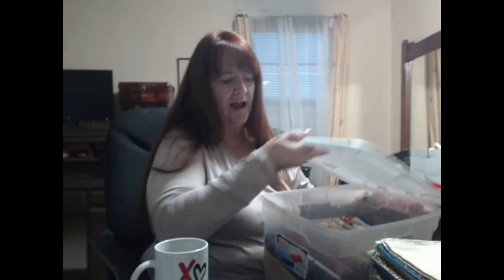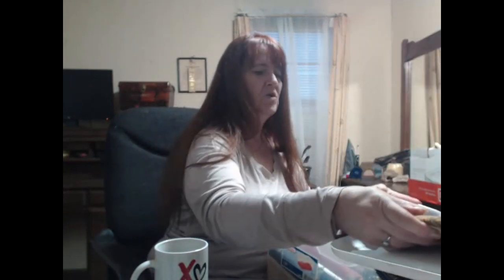I do use this French seam, and I've been told several times that these bags look professional. People ask me, 'Did you buy this or did you make this?' And when I say I made it, they say it looks professional. That's nice to know.